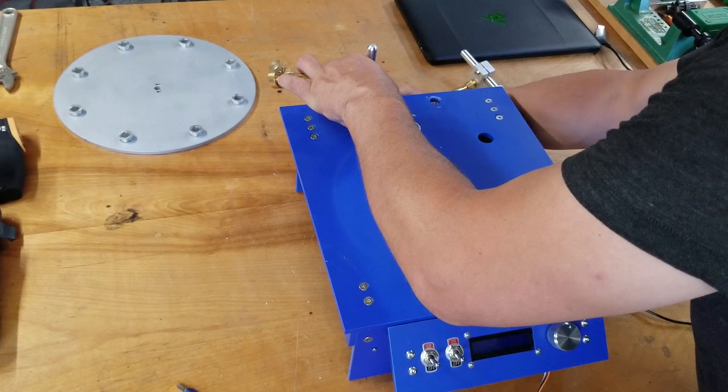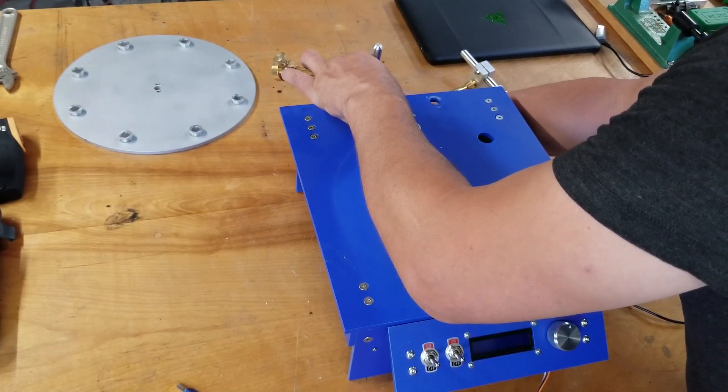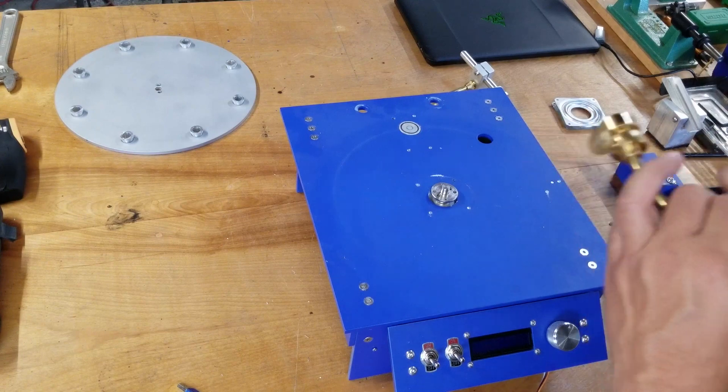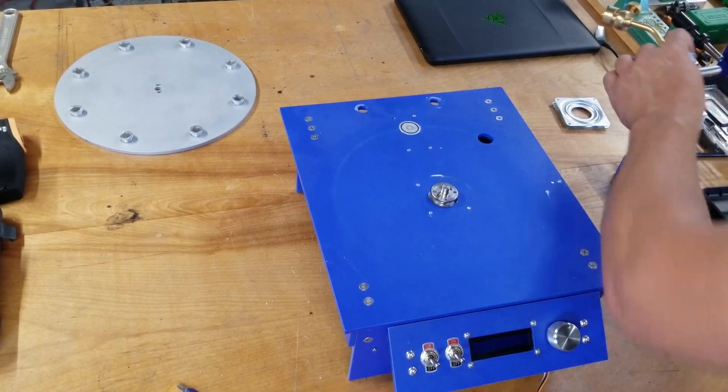This was a version one — well, I had a few wooden prototypes before, but this is the first metal version. There's definitely a lot of room for improvement on this design, but I'm pretty happy with it as a version one.